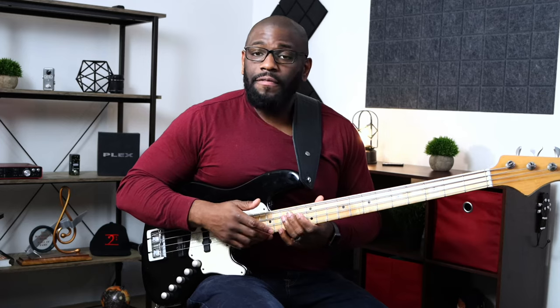The Locrian natural 2 is the sixth mode of the melodic minor scale. You'll play that on the two chord. For the five chord, you'll typically hear an altered chord played on that five in a minor key. An altered chord basically means you're altering the scale a little bit, and the melodic minor scale fits perfectly in that altered chord context.